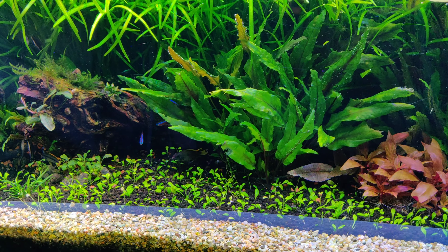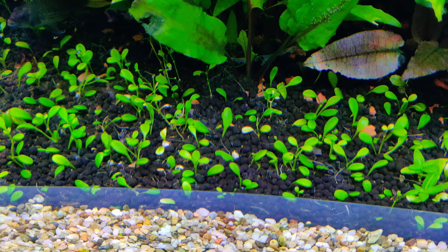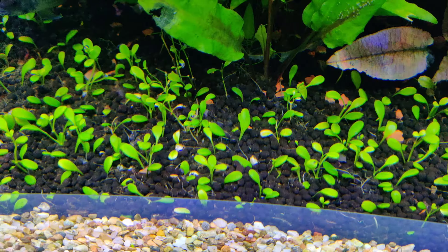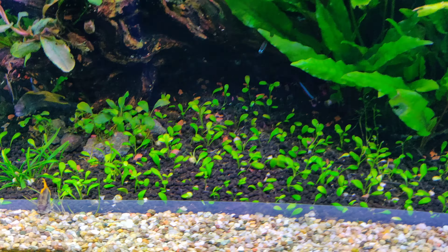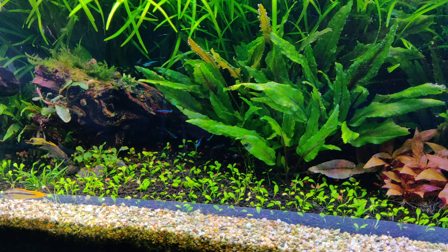I like it this way. Now I'll take care of the Glossostigma carpet before it gets out of control again. So this is how the tank looks like right now.